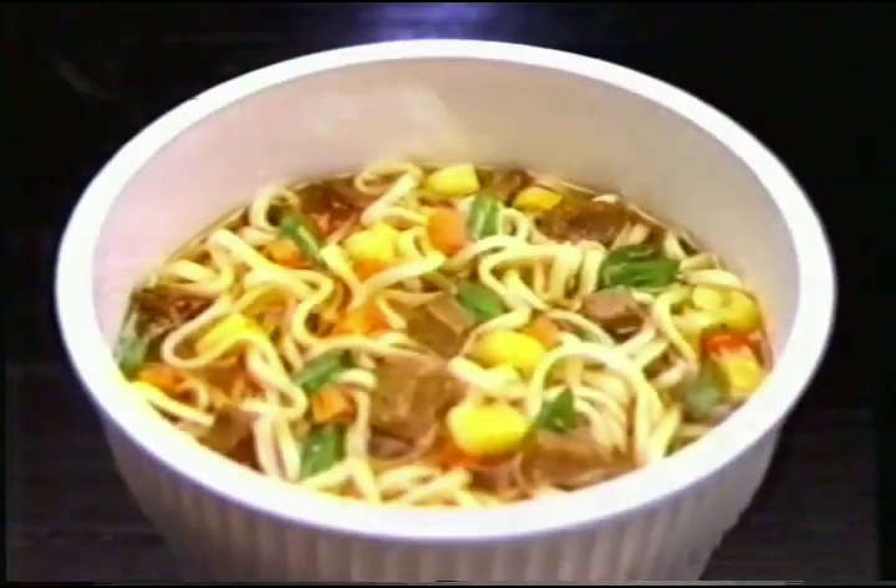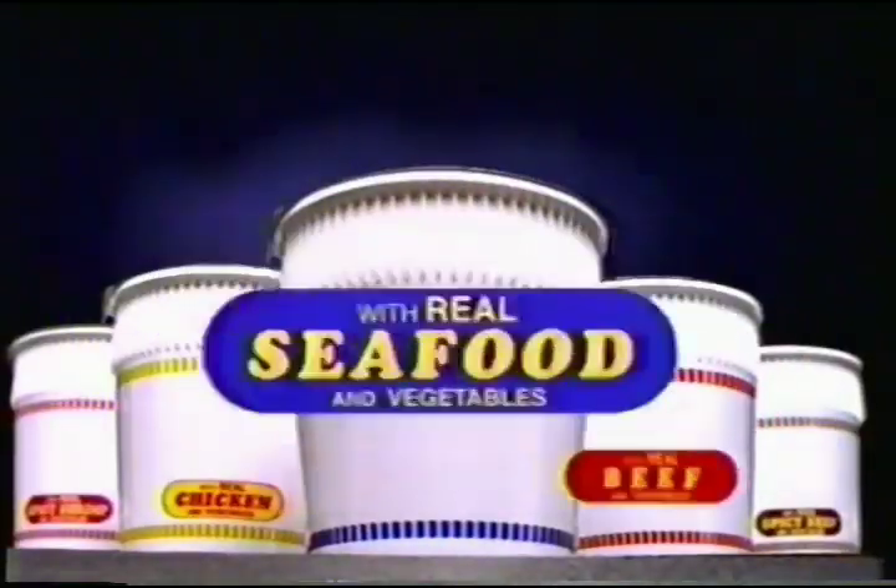With firm, pre-flavored noodles. Real meat and vegetables. It comes in delicious flavors.